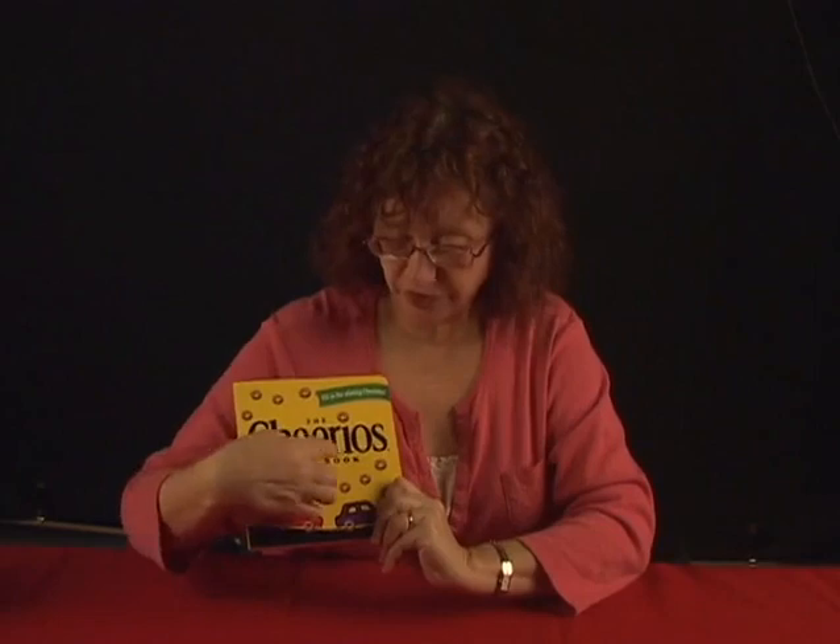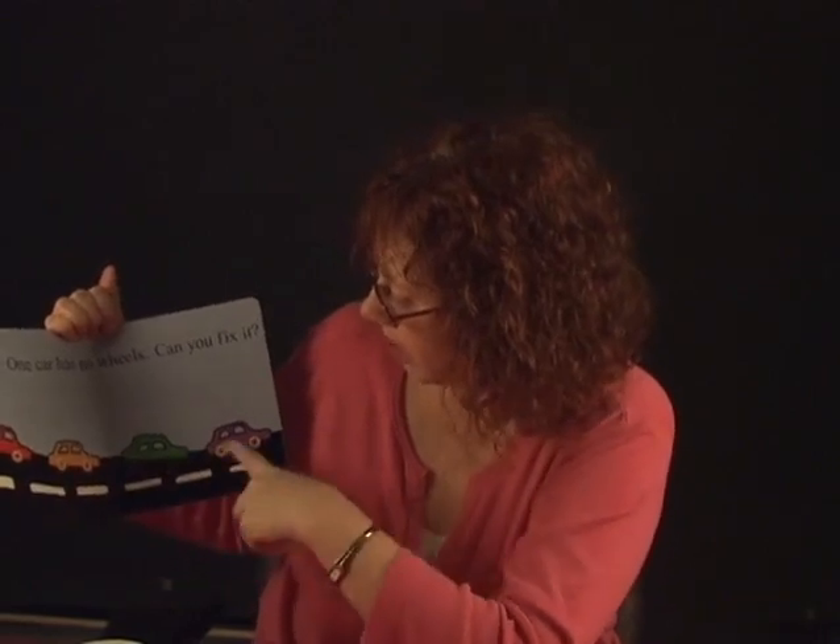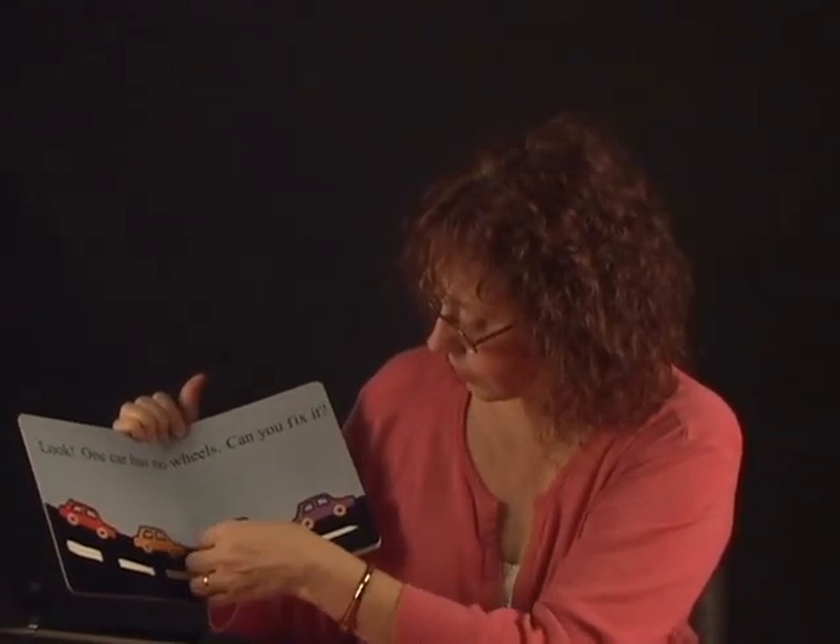Hey, Sequavion. It's Grandma. I have a new book for you to read and it is called The Cheerios Playbook, and you get to play with Cheerios. When you're using this book, you can get some Cheerios in a box, or have somebody put some Cheerios in a little container that you can use while you're reading. One car has no wheels. Can you fix it? This car has no wheels, so let's put some wheels on it.